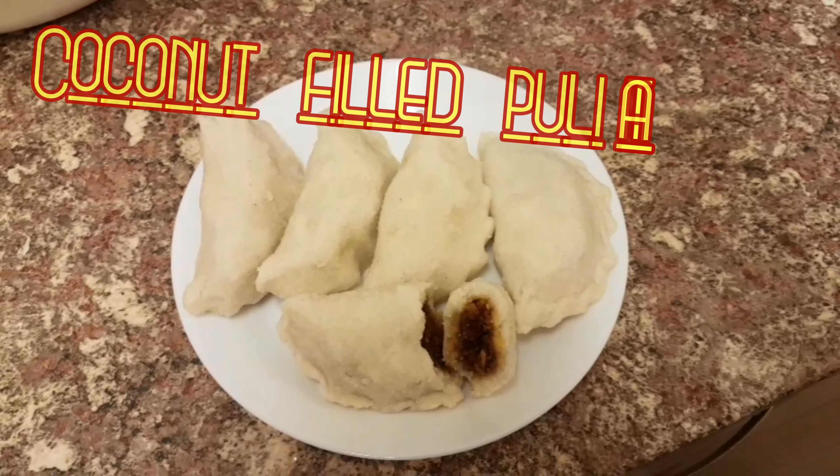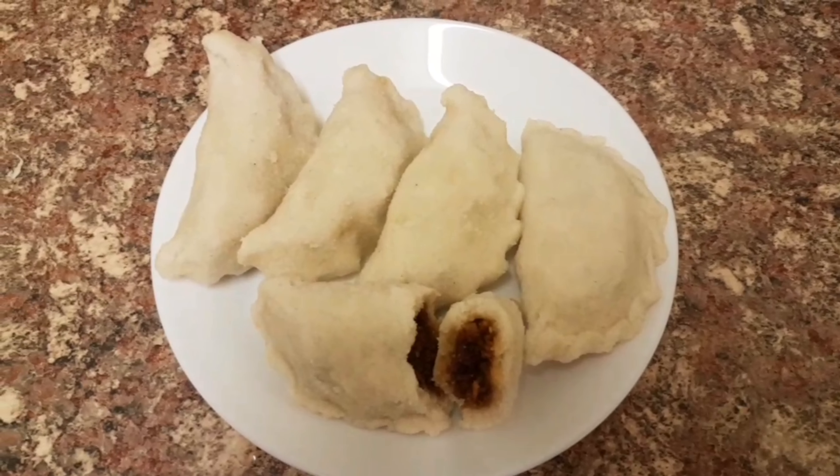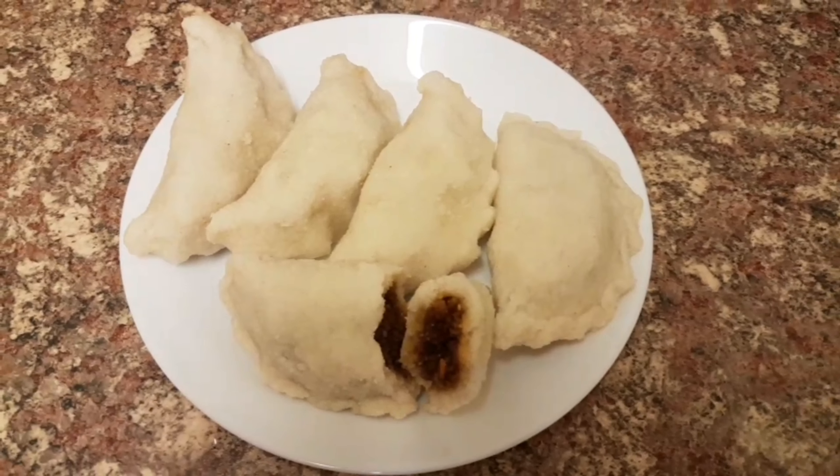In this episode we are making coconut pili. This is like a samosa — a sweet savoury dish enjoyed by the whole family. Let's begin and make this wonderful dish.